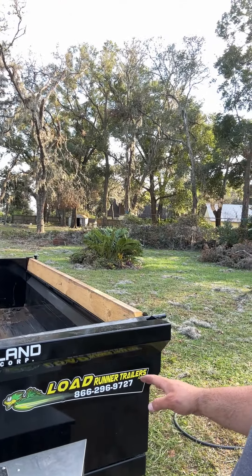Hey everyone on YouTube, it's Dan with How-To's and Reviews with Dan. I just want to talk about today this Lode Runner trailer. I know the thing's backwards because of the camera angle, I apologize. It's from Southland Trailers.